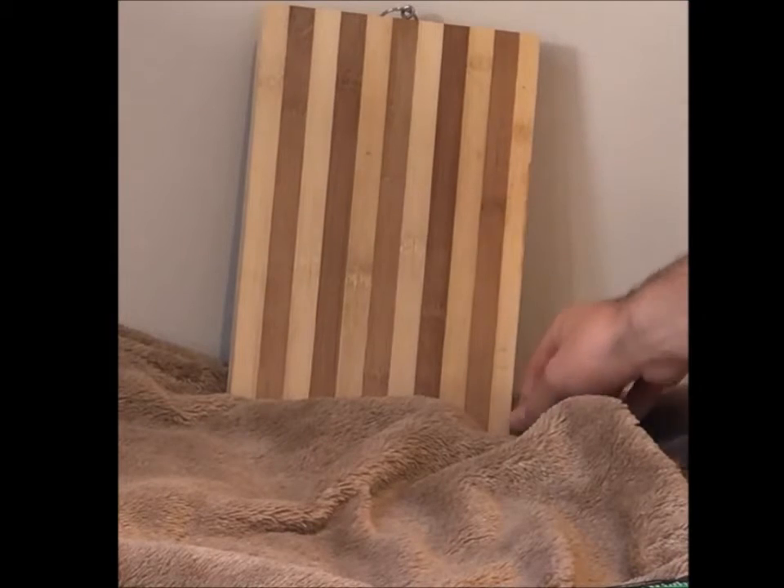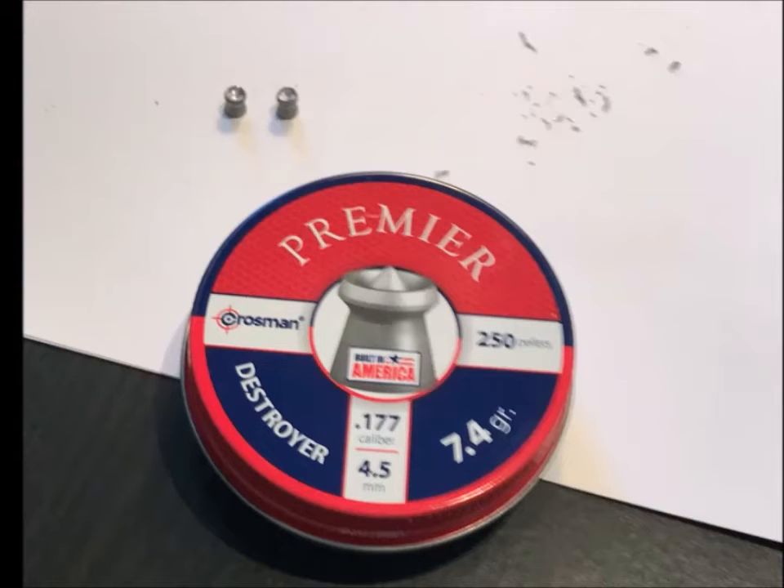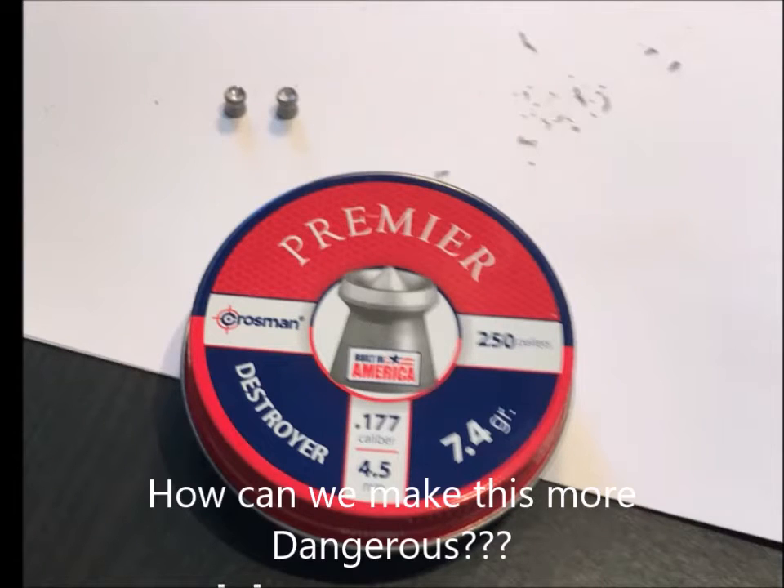And the result — it stops. So you can pretty safely say this BB gun is not going to be harmful if you get shot by it. There are the BBs that came out. So maybe these destroyer pellets are a little more dangerous.